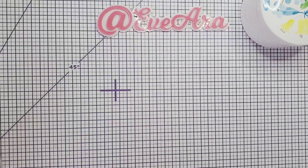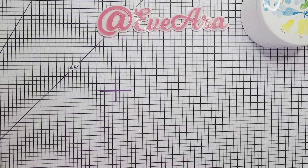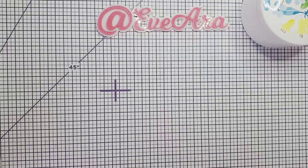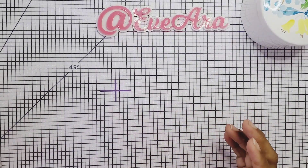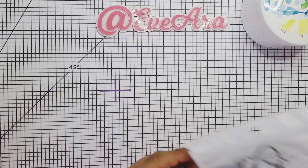Hi everyone, welcome back to my channel. Today I'm showing you some KS Craft projects that I've been working on with the March release. She has released her April collection and I will have a video showing you that collection, but for now let me show you what I created. I'm using this die here.